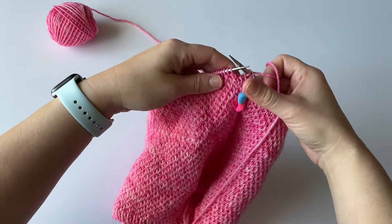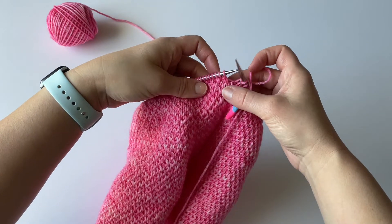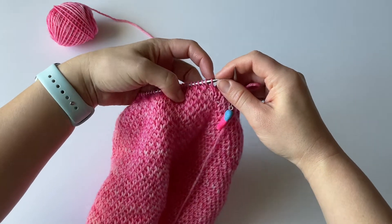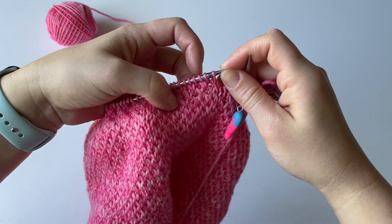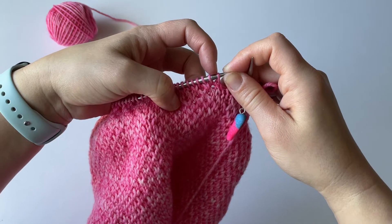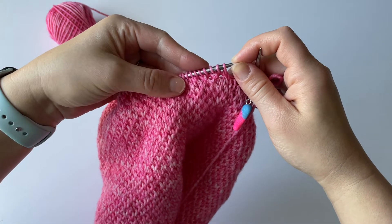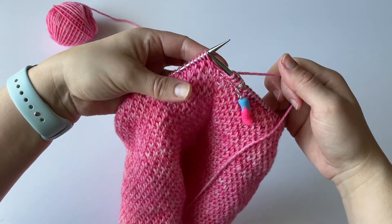Over here, it might be a little difficult to see, but you can see which stitch is elongated and which stitch is kind of in the back. I can see that this stitch is elongated, and this stitch is in the back, which means that I need to knit this stitch — knit the elongated one, and slip the one that's in the back. Based on seeing that, I know that I'm on row one of my pattern.